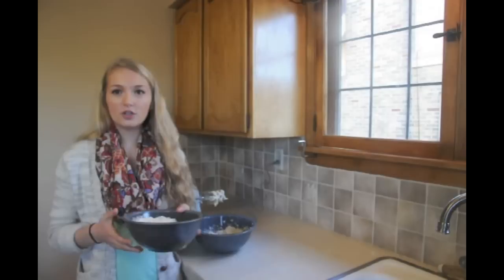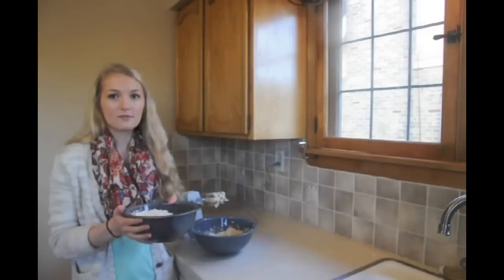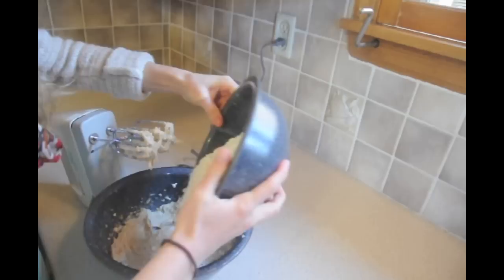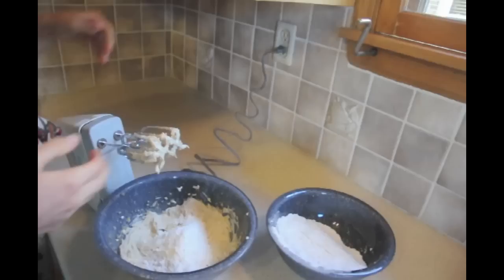After you've mixed together the brown sugar and butter until fluffy, you're going to add in two and two thirds cups of all purpose flour and a half teaspoon of salt until it turns into a crumble. I'm just going to add a little bit at a time so it doesn't go flying everywhere.